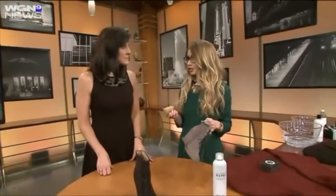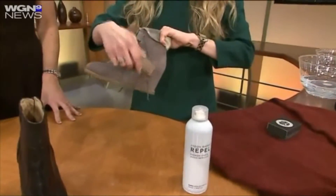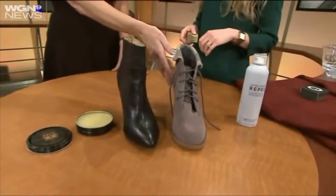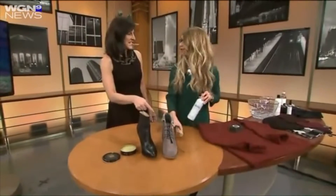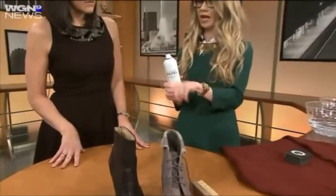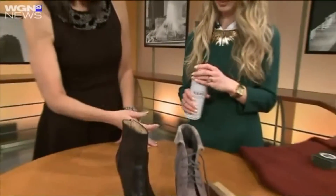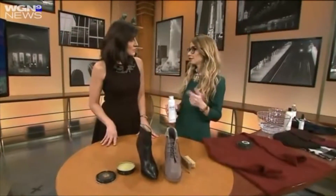For suede boots, you're going to take a soft bristle brush — you can also use a clean toothbrush if you have one around the house — and lightly lift the fibers of the shoe. This brings the suede back to life and adds a nice softness to it. If there's a salt ring on it, try the brush first, get what you can off, and then use a little bit of vinegar to dab the rest off. No water — you definitely don't want water because that will stain it. Then your last step is to use a protectant spray. This one is the Jason Mark Repel, and it's good for both leather and suede. Spray it all over your boots, let it sit for about a day to completely dry, and you're good to go.